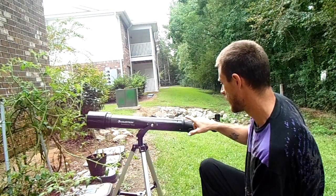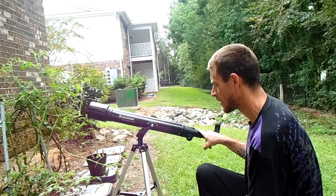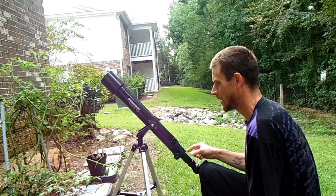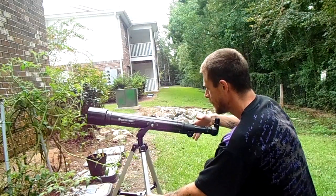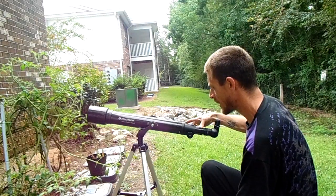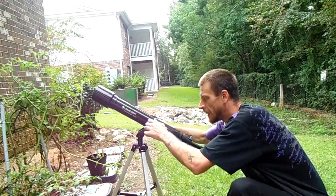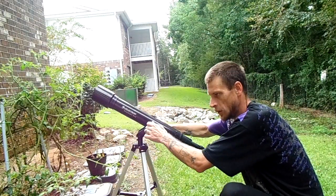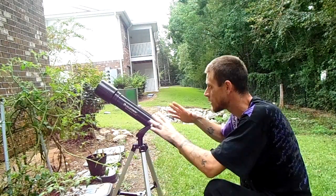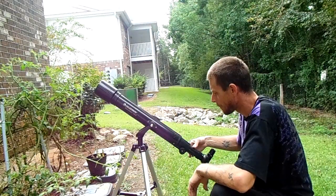But you do want it to be where you can just use one finger and just barely move it. You don't want it too tight to where it's glitchy. You want a good smooth action — just like this. And remember, the more you go up and down, it'll loosen your bolts and you'll have to keep them snugged up. So if you do a lot of up and down looking for different things, just keep in mind you'll have to keep your bolts tight.